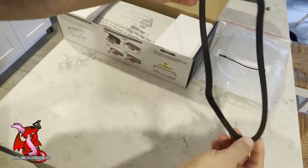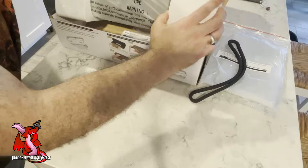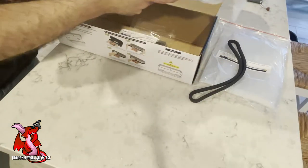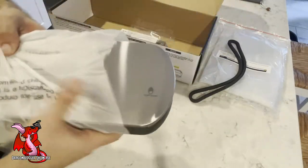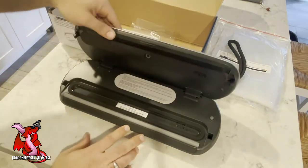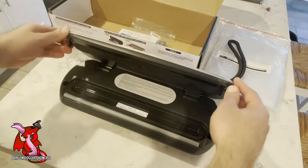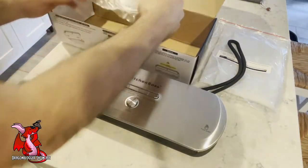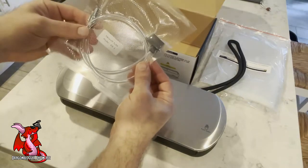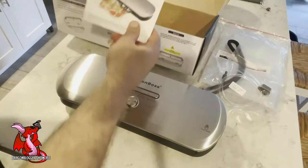It looks like a seal — let's take it out. There's a nice steel-looking finish on the front. It tells you to make sure the lid is locked. It's got the little hose vacuum tube itself, and you can see that it's vacuum sealed. And then you've got the instruction manual.